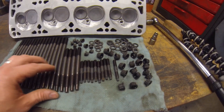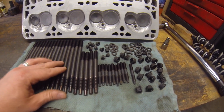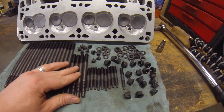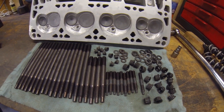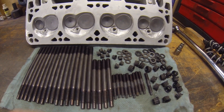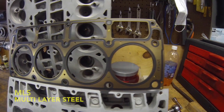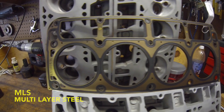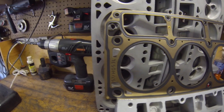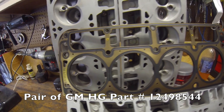One reason I go with these head studs is because they cost about sixty to sixty-five dollars shipped and you're able to reuse them — I'd say at least three times. You spend about the same money, maybe fifty dollars or so, getting stock head bolts that you can only use once. So I think this is a much better option.